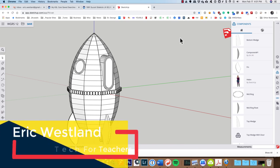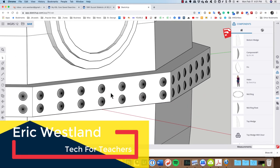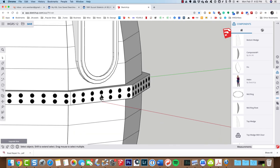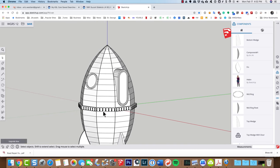We've got a whole bunch of rivets to make. These rivets went pretty quick on the mid-ring, and when we put them on they were glued to any vertical surface. But on these top wedges and bottom wedges that make up the shell of our spaceship, none of those are vertical, so we need to make a new rivet — but we don't have to start from scratch.